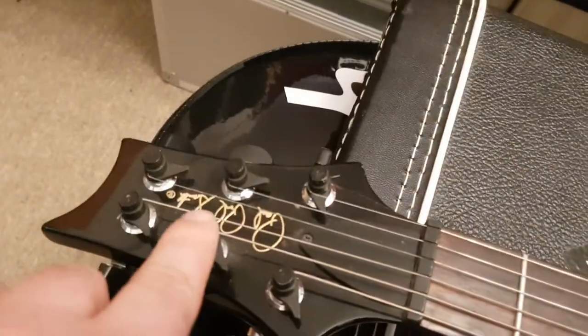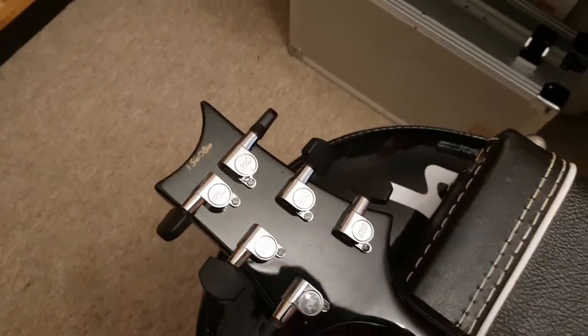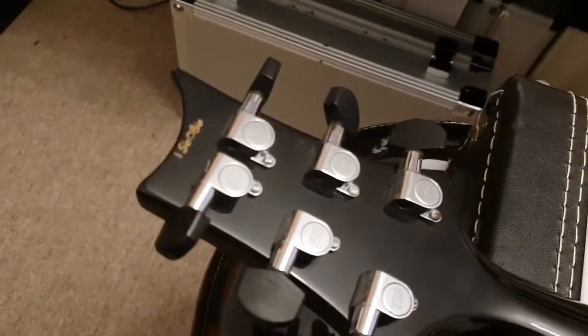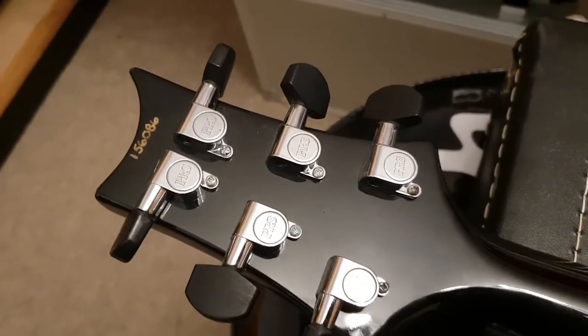You've got the embossed gold logo on the headstock. And then on the back, you've got the serial number handwritten, which is always a nice touch. And then you've got the Schaller PRS tuners.